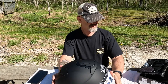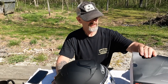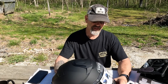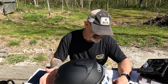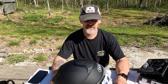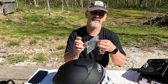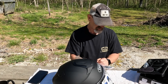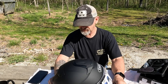That's the install of the Sena SRL mesh in a Shoei Neotec 2. It takes about — probably the first time you do it — about 30 minutes. It's not hard to do. Now what you've got to do is go in and update it. You've got your update cable here — it's different than any Sena I've had before. This right here is used to update, and it's pretty easy.